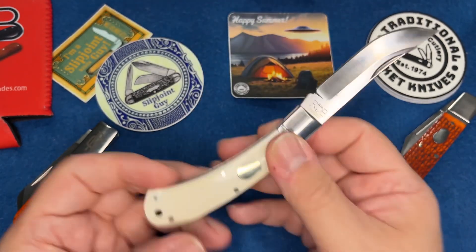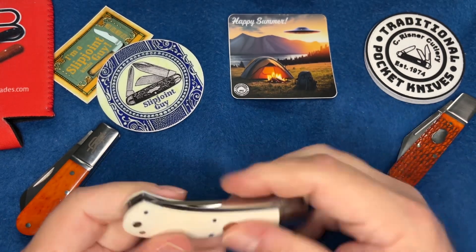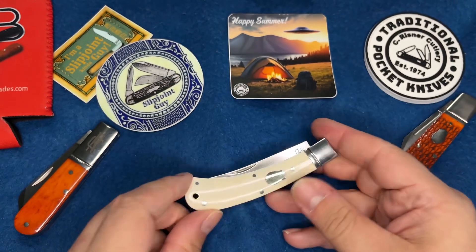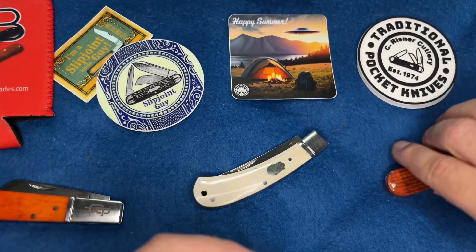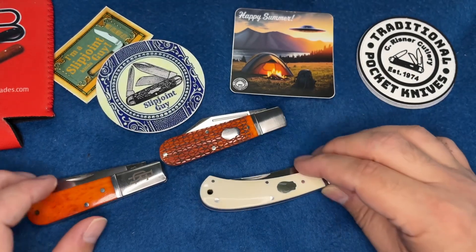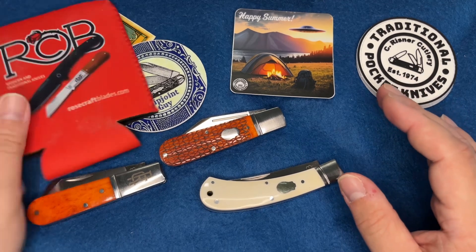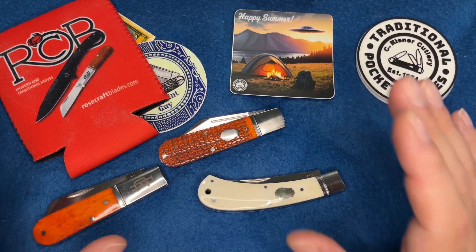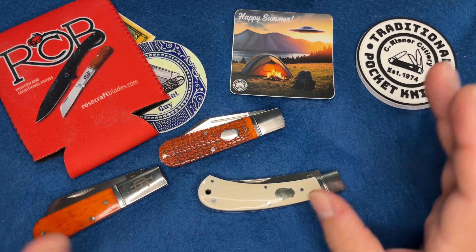Absolutely beautiful - love that it's old Queen steel, old D2. The centering is good as always. These things are awesome - centered every time. I really applaud Rosecraft for making such really good knives at a really good price point.